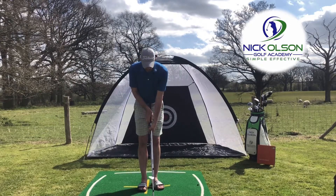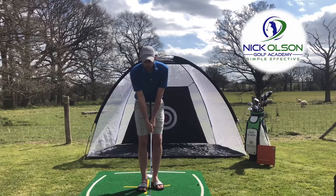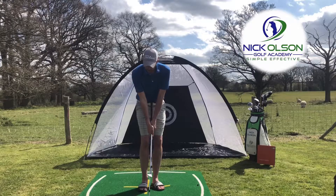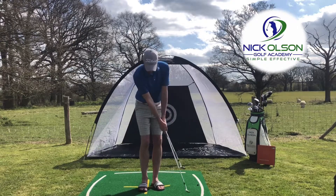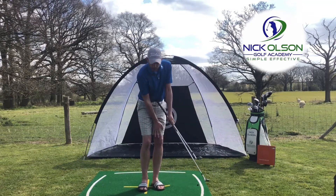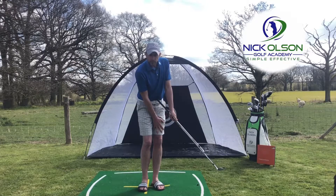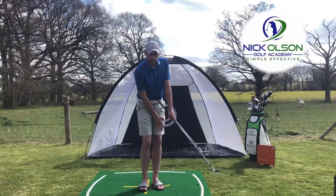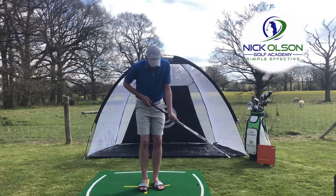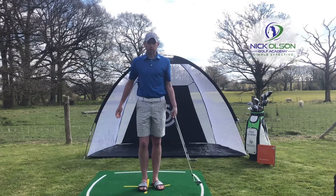A great drill: get a second wedge, lay it along the shaft of the first wedge, and take your grip as best you can so the top of the grip is in your belly button. Feel like as you move your chest, the club goes with it. Keep your weight 75% on the left side — weight starts on the left, stays on the left, and finishes on the left. You can't hinge your wrists without this club coming away from your belly button. You can actually play shots doing this as well — it's a really good drill. Have a go!